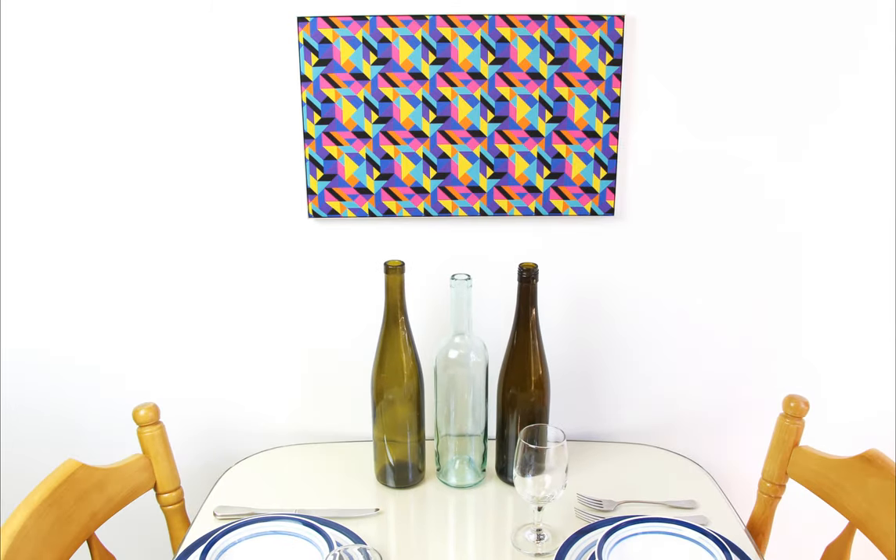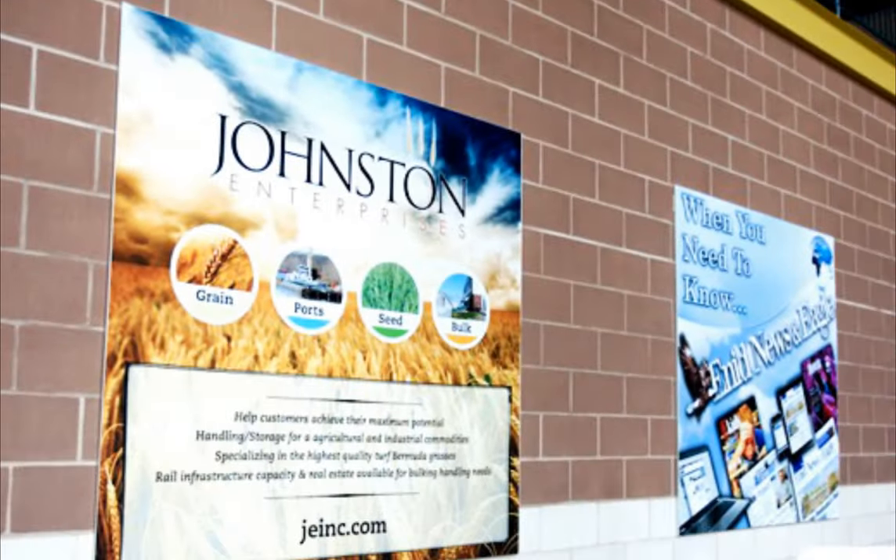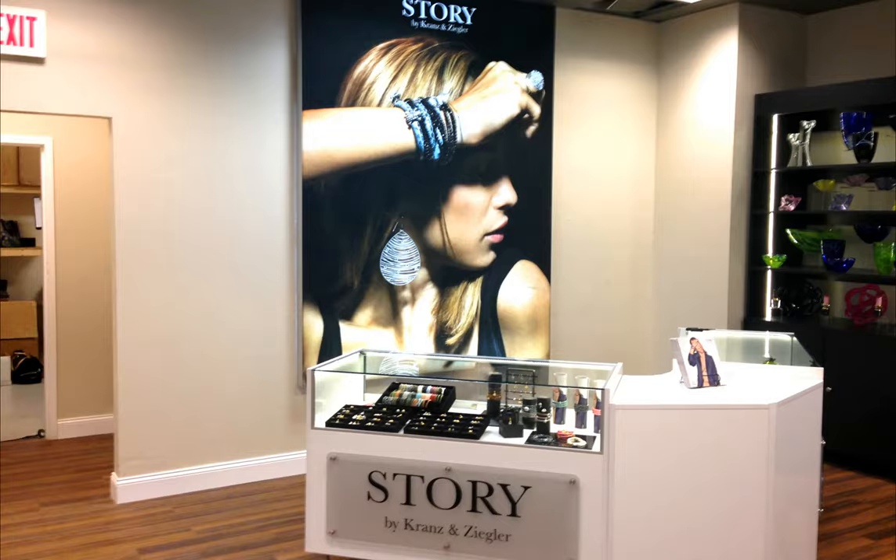Exchange graphics between frames, between rooms, between your home and your office, or use it for your venue or business to advertise. Share and trade your graphics for a greater variety.